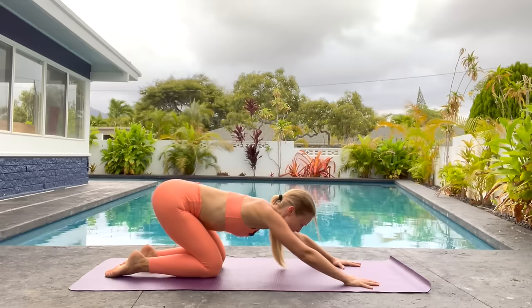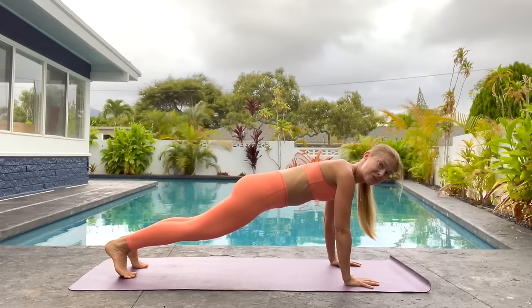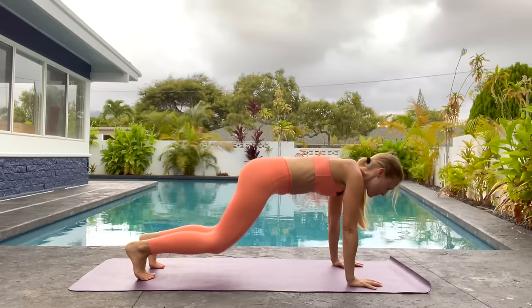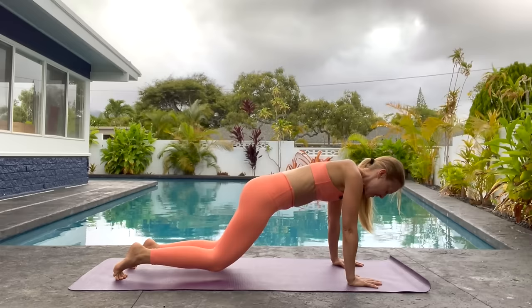Same thing again — knees down, back and reach. Come forward, curl your toes, lift your hips, press your heels down, come forward into plank. One more: knees down, press back. Forward, curl your toes, lift your hips, come forward into plank. Forward on your toes and back. And if this is too much, just drop to your knees and go forward and back. Last two and one.